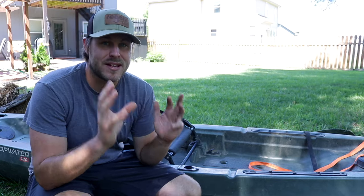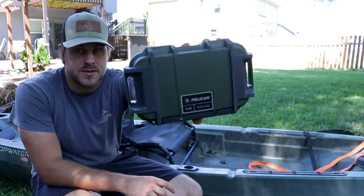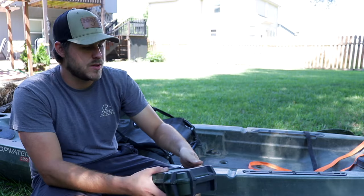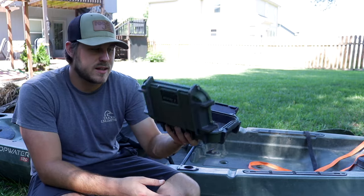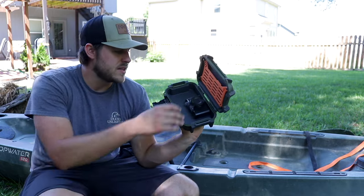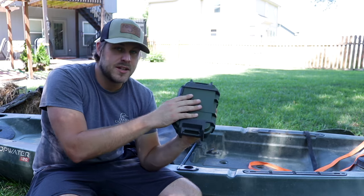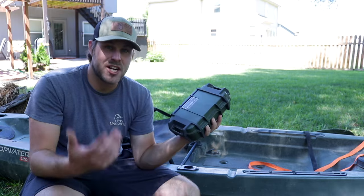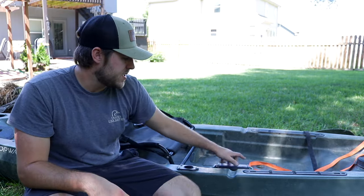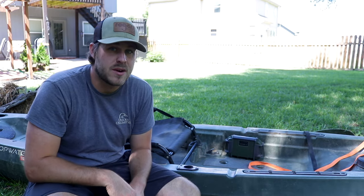Water is the enemy with anything that you bring — if it gets wet it's going to be cold. I use a dry box to help with that. I film my videos so I carry a lot of electronic equipment — cameras, batteries, my phone, wallet, and keys all fit in there great. It's watertight, doesn't take up a whole lot of space, and is easily accessible for changing GoPro batteries and things of that nature.